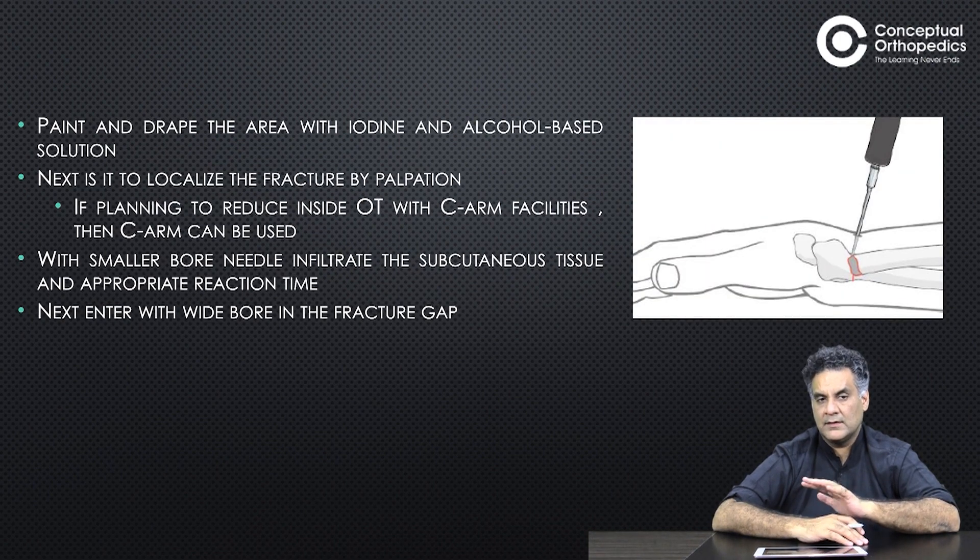Prep and drape the area. Have a good sterile facility. Use a small bone needle to infiltrate the subcutaneous tissue with some anesthetic agent.